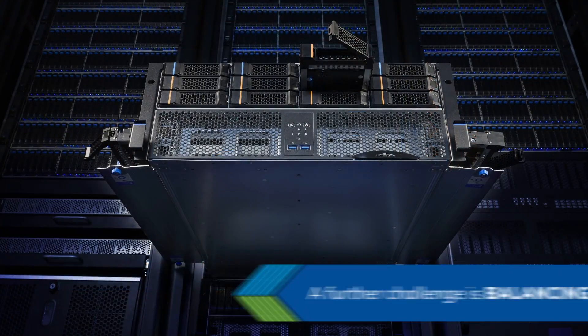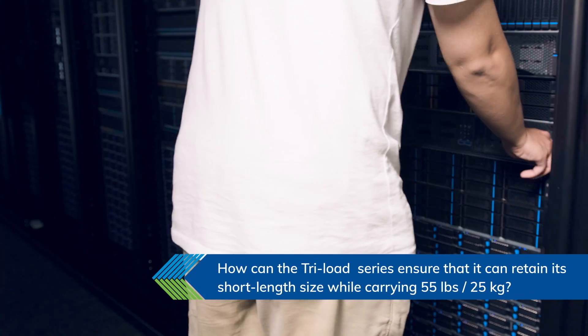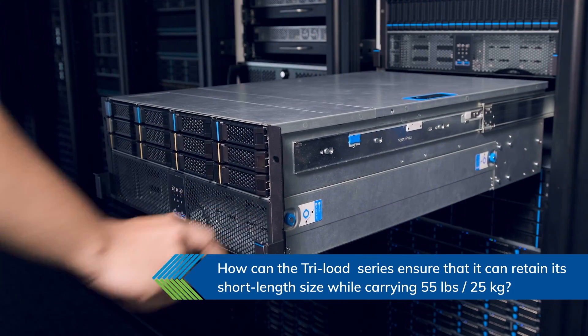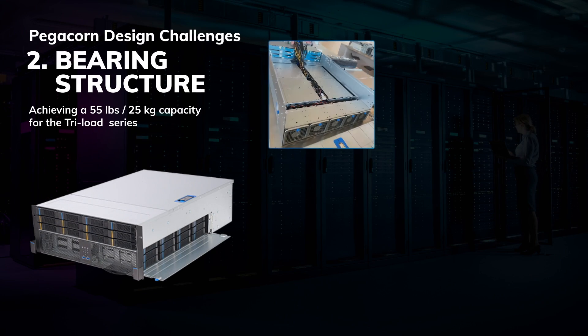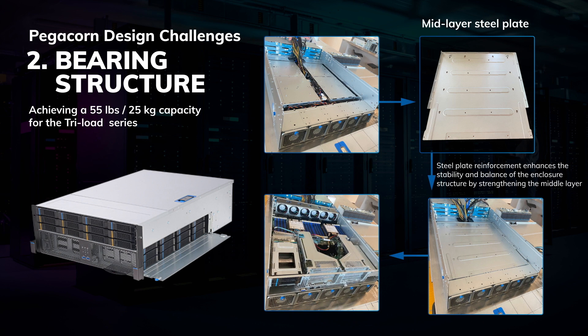A further challenge is balancing structural design. A data center typically performs maintenance on HDDs and drives by extending the server out of the rack. To maintain a short length while carrying 55 pounds, extensive testing led to the addition of reinforced steel middle layer blades to improve the stability and balance of the overall structure.